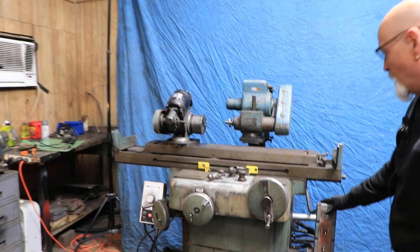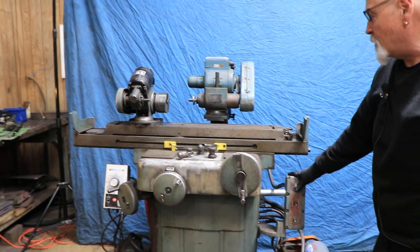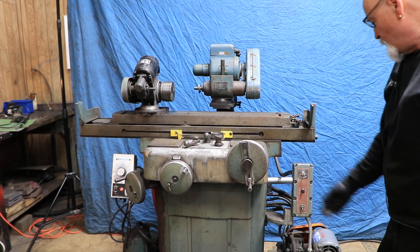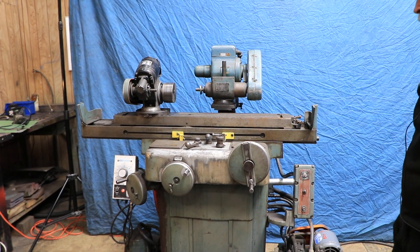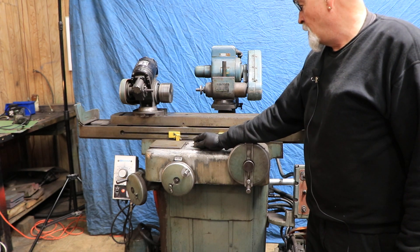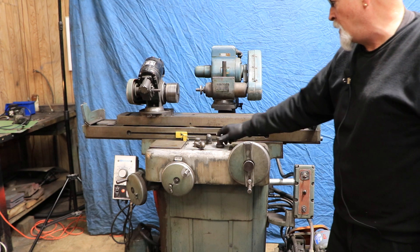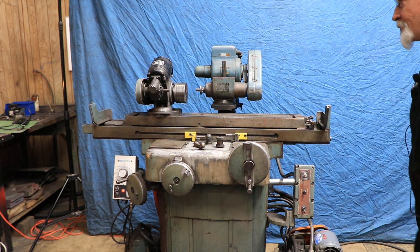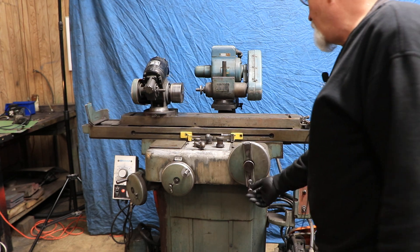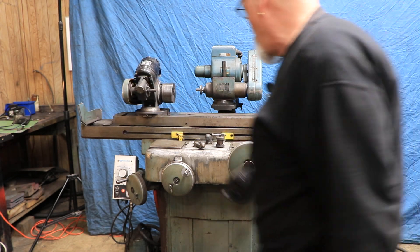This is the wheel head. Start the wheel head up and we have a hydraulic unit here. Turn the hydraulic unit on and then you have your table back and forth, and you can increase that speed. You also have your manual table speed and table control.